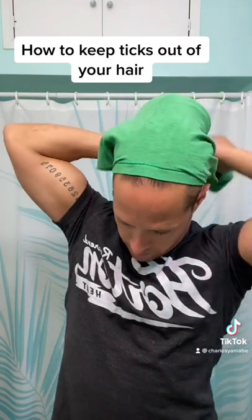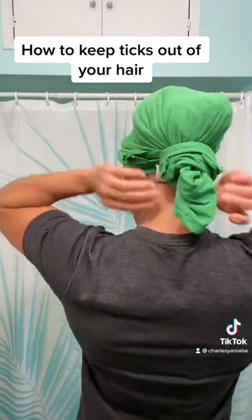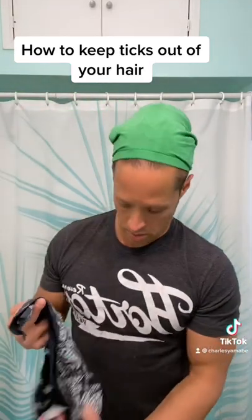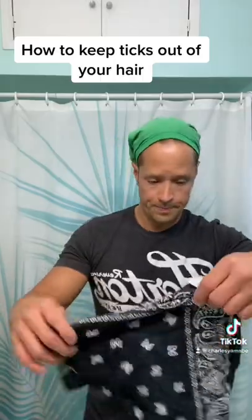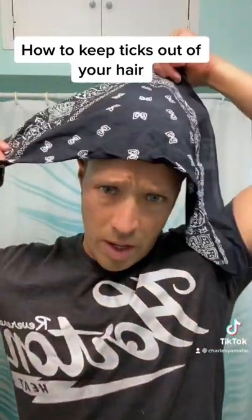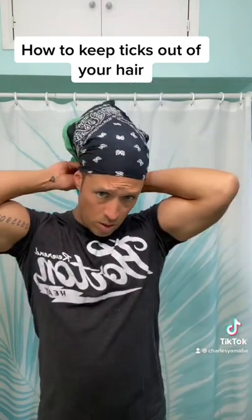We're gonna do one extra step just to make sure it all goes right. So basically I'm just tying it. Now all my hair is covered — nothing's getting in my hair. Tuck this in like that. But that looks kind of stupid on its own, so the next step to make sure this actually stays on and keeps everything out of your hair: take a regular rag, pull it down however you want, and tie it up just like that.